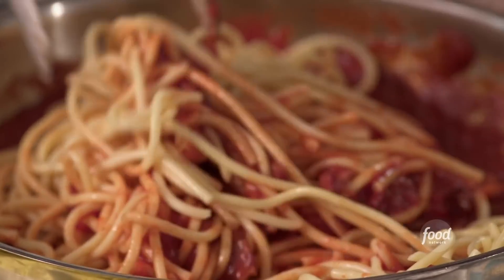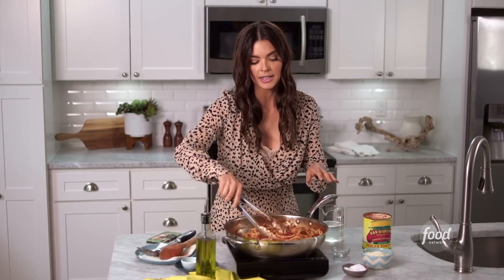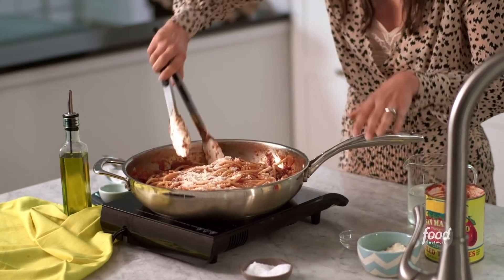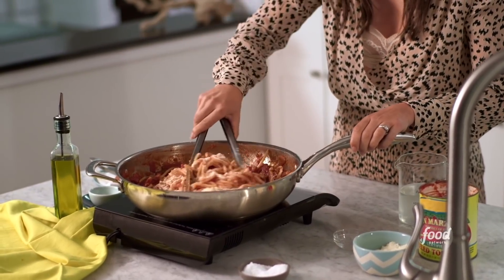Just toss it together with the sauce. Now that the pasta is nice and coated, time for some cheese. I'm using Pecorino Romano — it's nice and peppery. It's time to plate this up.